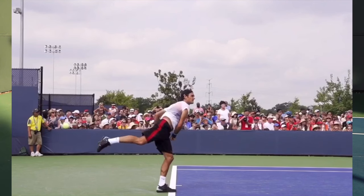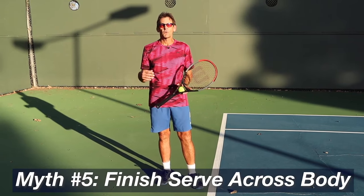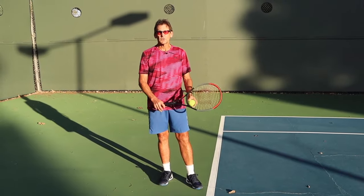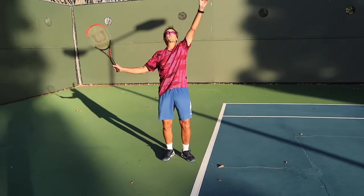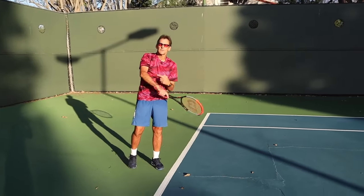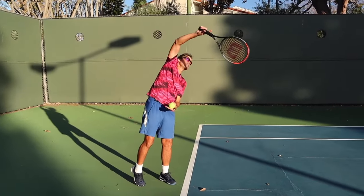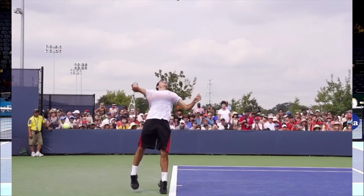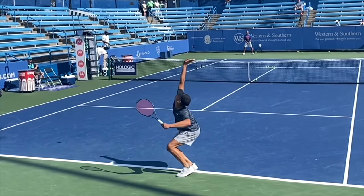Finally, myth number five — and again, this is one that's been around forever — is the idea of finishing your serve or following through across your body. We end up seeing players trying to follow through across the body, coming down across, and all that does is impinge the shoulder and weaken the motion. The reality is the shoulder is actually rotating out and away from the body, and then the racket comes down to the side. It may come across, but only at the bottom of the swing when the ball is long gone and the follow-through is complete — that's just momentum bringing the racket back to you.